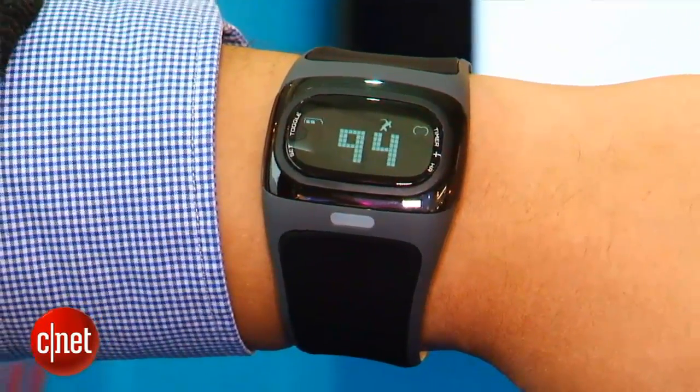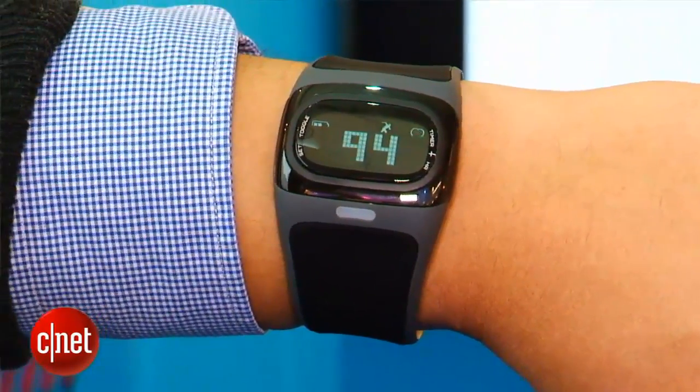The Mio Alpha watch is available now for $199. So there you have it folks — we just took a first look at the Mio Alpha. I'm Brian Bennett for CNET.com.